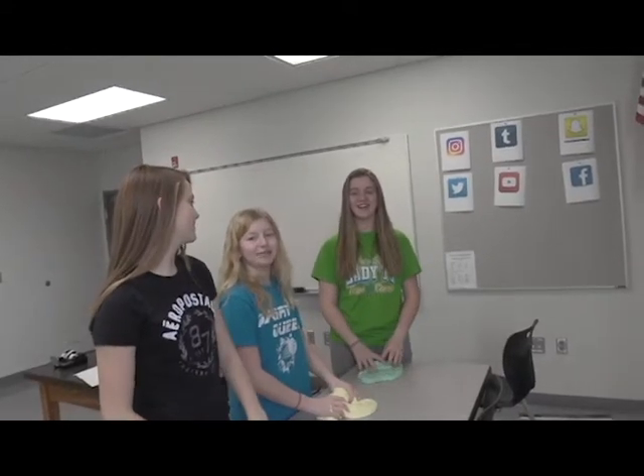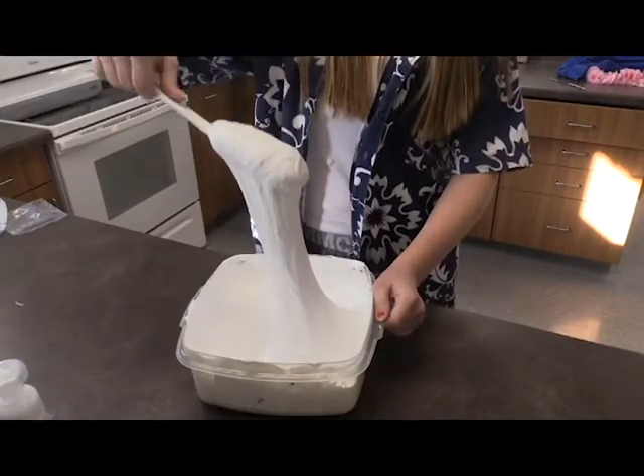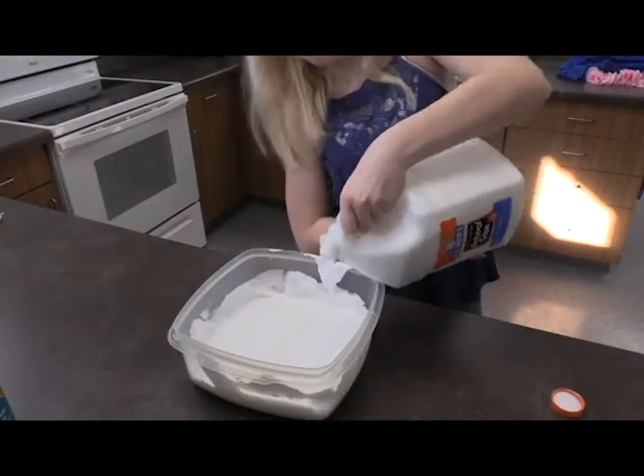Today we will be teaching you how to make slime. Next step, add glue.